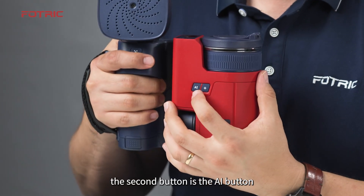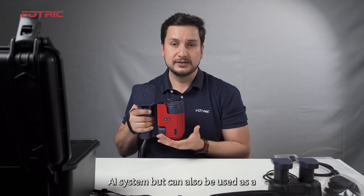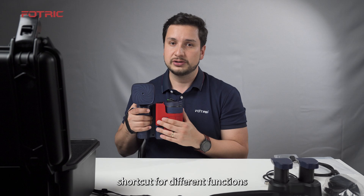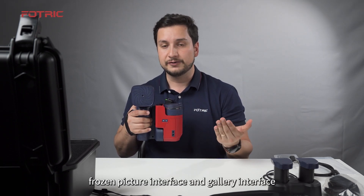The second button is the AI button. It can work with the Fluke Navi PDM AI system, but can also be used as a shortcut for different functions during picture taking, frozen picture interface, and gallery interface.